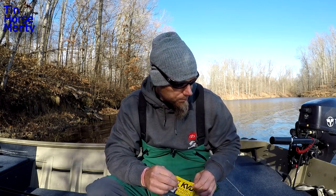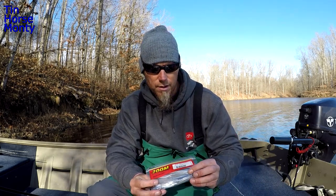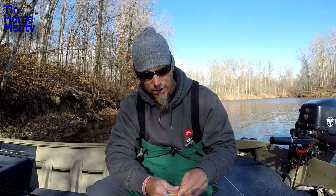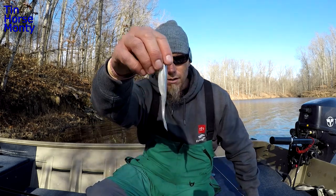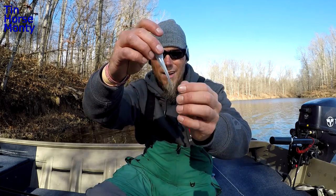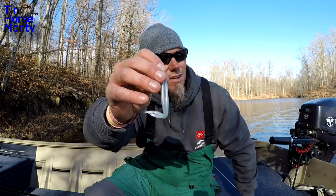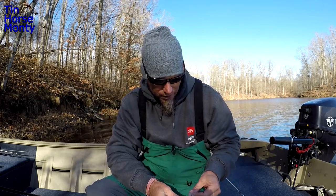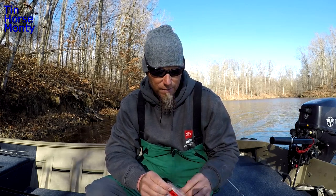Sometimes they don't want the paddle tail - I don't exactly know why. That's when I go with a Fluke, just the Super Fluke. Albino is the color I always go to - I don't play around with colors a whole lot, I keep it pretty simple. Just a standard Salty Super Fluke. The bad thing about these packages is the tails get all warped - they're so cheap I just pull out the bad ones and keep the good ones.